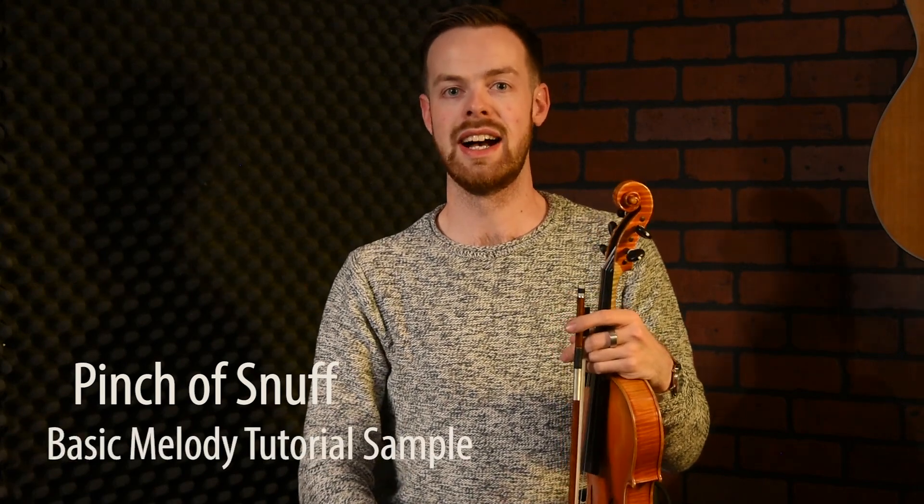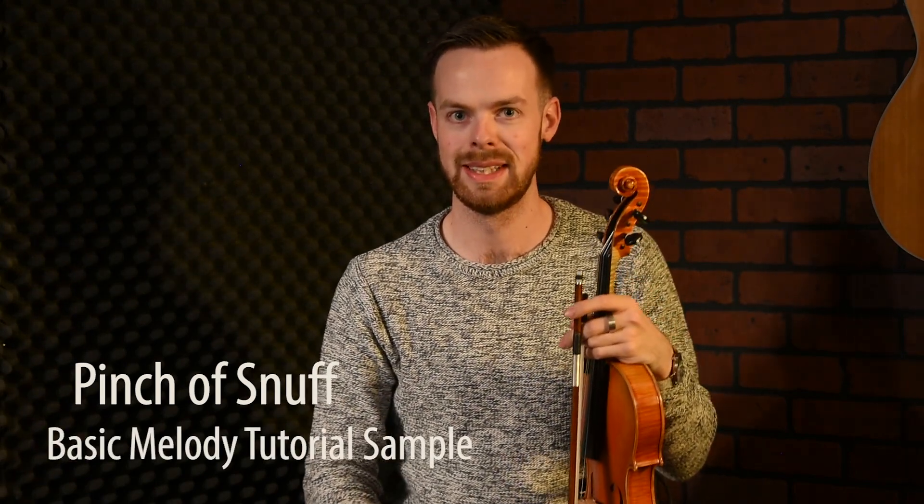Hello and welcome to the lesson. Today we're going to do a tune called The Pinch of Snuff. It's a great Irish reel. And good news, there are nine parts in this one, so you're going to be busy for the rest of the evening.